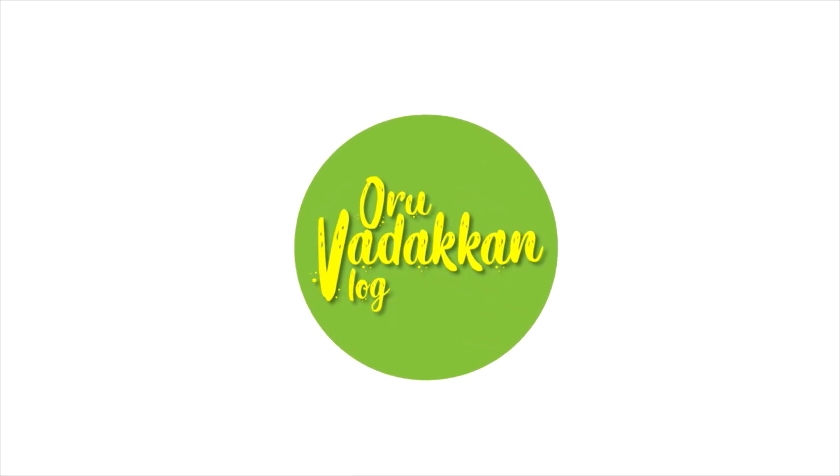We appreciate your support. For the first video, we are happy to give you a response. We are happy to give you a video. Welcome to the first episode of LFN.